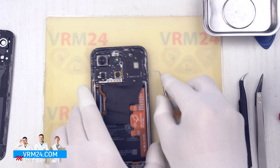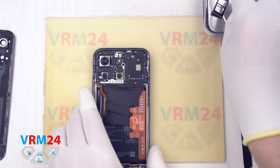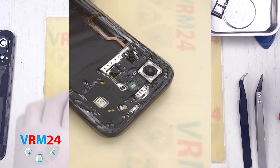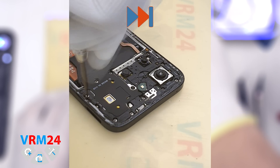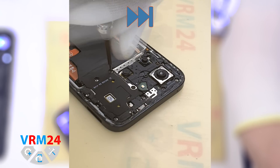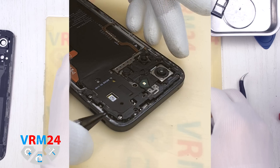Don't forget to take out the SIM card tray. Now we proceed to unscrewing the screws. For this we use a Phillips H3O or 1.5 mm Phillips screwdriver. The screws are all the same, except for one located in the middle — it is short, but be sure to pay attention.